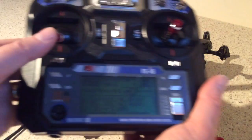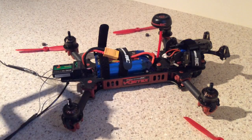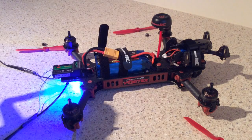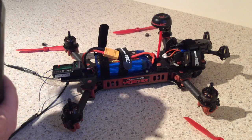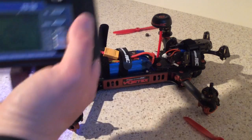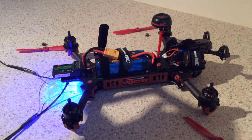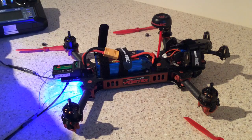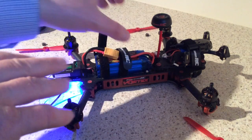Those are the key things you have to do, and then you should be ready to just hold the right stick down and power up the motors. So that's it — that's how to set up your Vortex 285 with a Flysky transmitter.